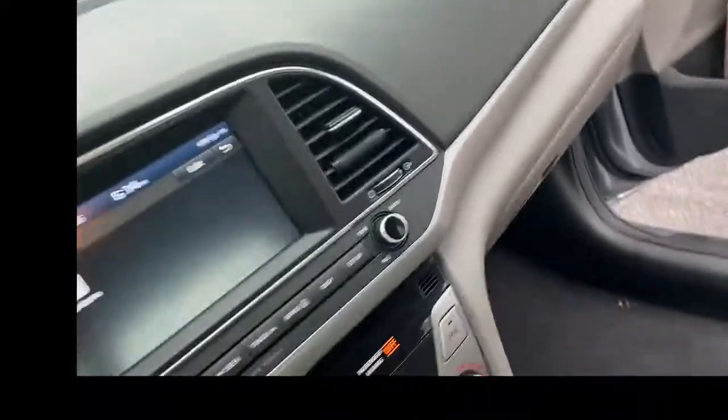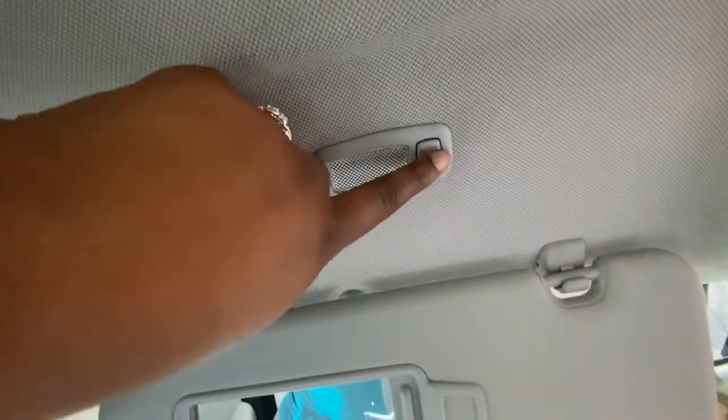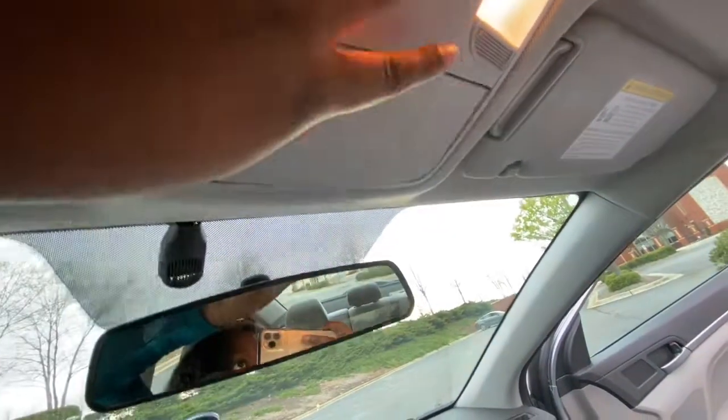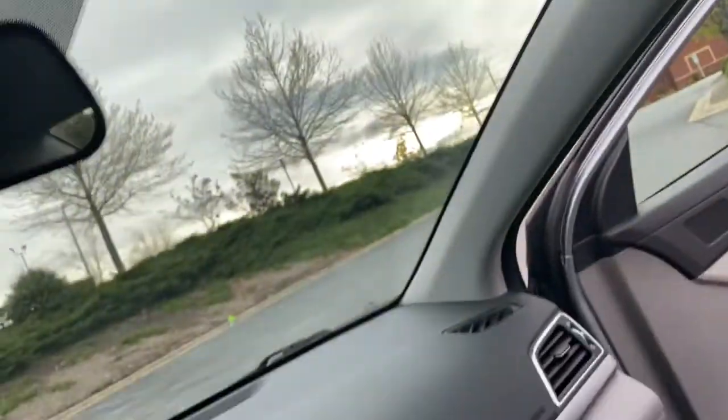Now let me show you guys the mirrors before I get to the passenger side. And then up here is really cool — you get to turn the light on and then just shut it. I really like that. And then we've got the sunglasses holder up top. The passenger side visor is the same way.